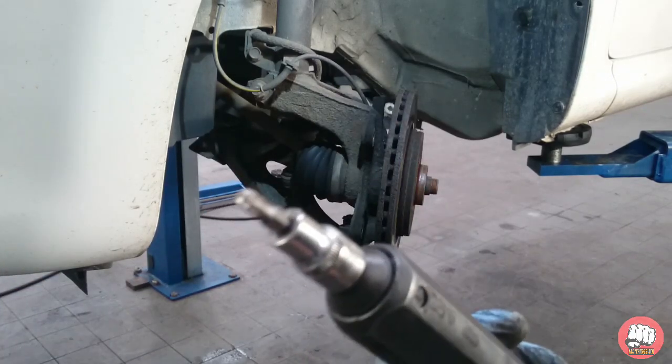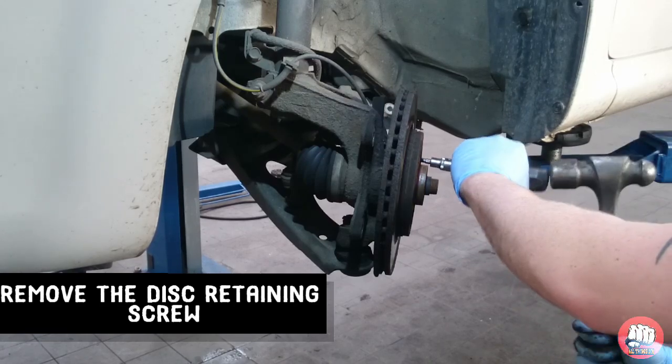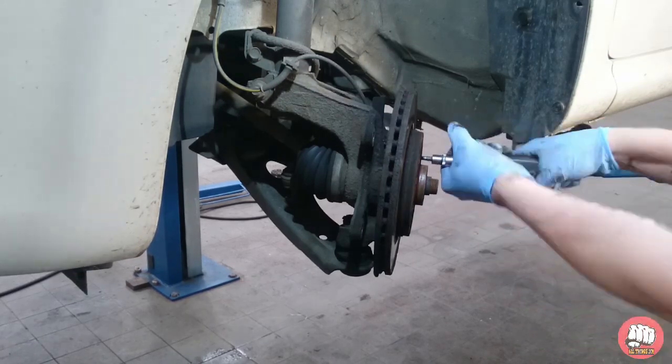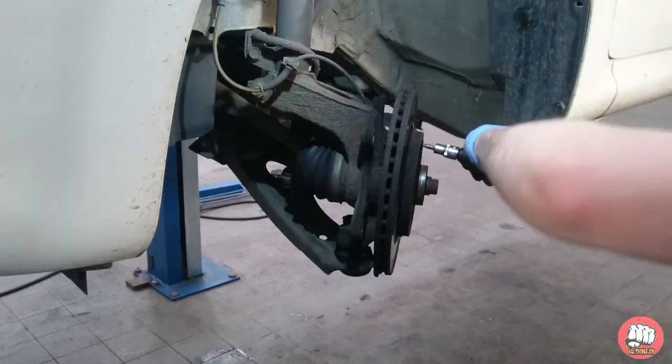Once that's done, you're going to need to remove the disc retaining screw. To do that you need an impact driver and a T30 Torx bit — give it a good smack with a hammer. It may need a couple of taps if it's stiff. Then unwind it and take it off.